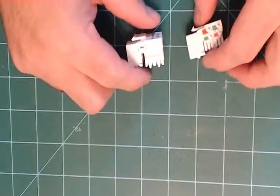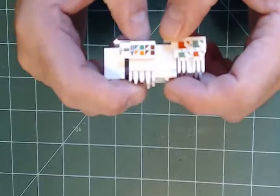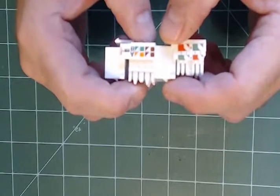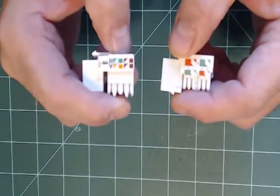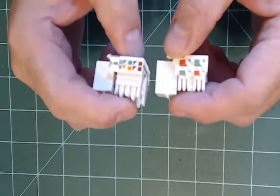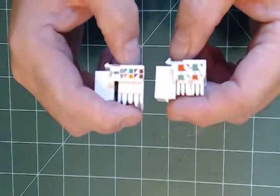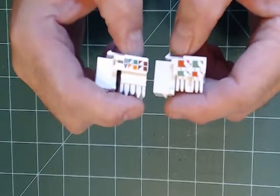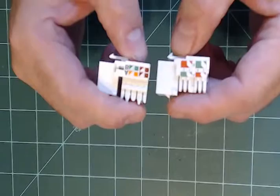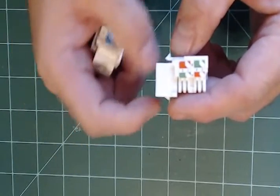I'm in the middle of the build and I've stopped to show you some things — a couple of issues I've encountered. I'll start with a problem I came across, then go to the schematics, and show you some of the hardware and what I've been up to as far as soldering wires and connecting everything up.